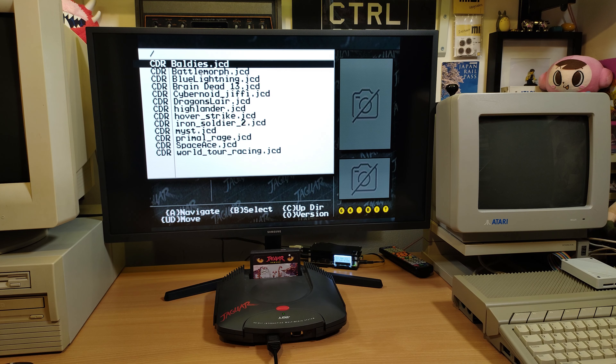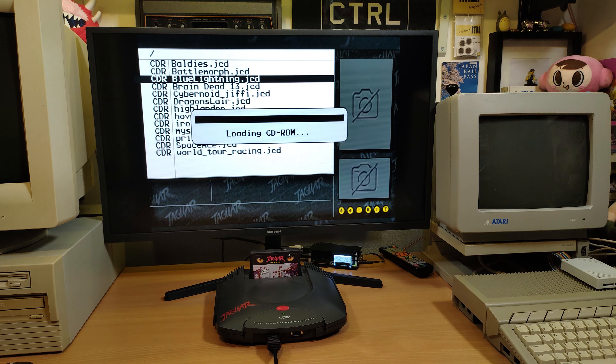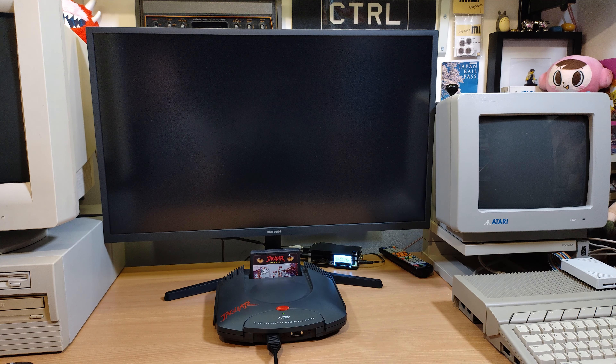Because of the way this works — and this is common with most flash cartridges on most systems — it's just a case of power cycling the system to get back to the menu, but that's not really a huge hardship. So we'll check out Blue Lightning because that's got CD audio and some quite exciting stuff.